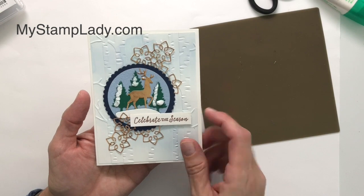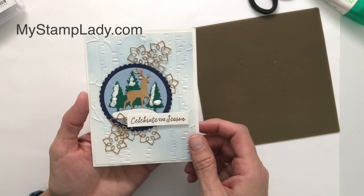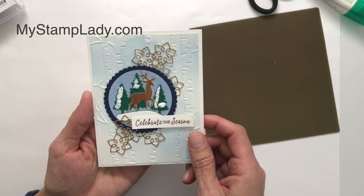I really like how this card came together with the copper embellishments, the puff paint, and the dies with the Snow Globe Scenes. It really looks like it's a really intense card — it took a lot of time, but it really doesn't. If you'd like to see more videos like this, don't forget to subscribe to my channel.